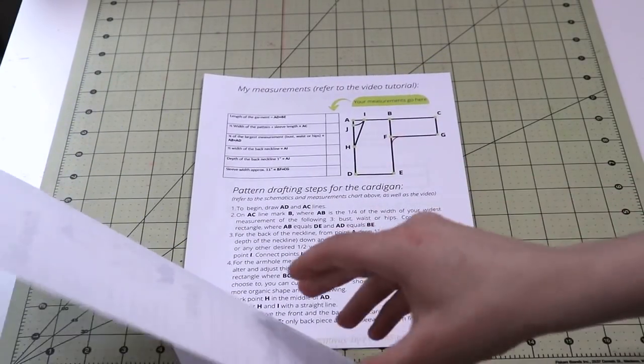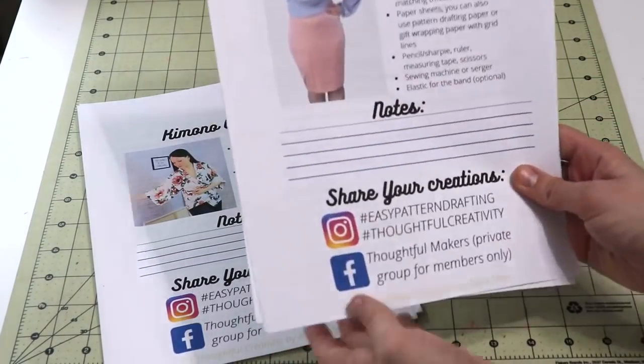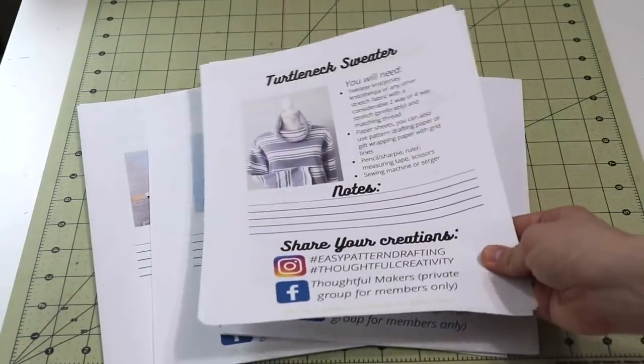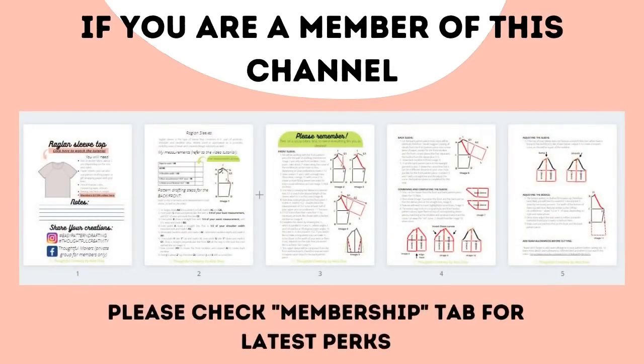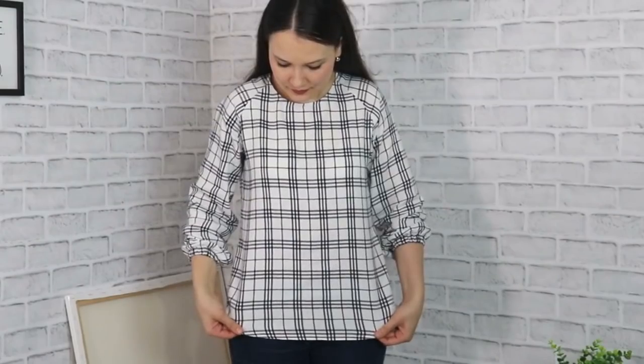Quick reminder: if you are a channel member, thank you so much — it is a paid way to support the channel, and in return you get perks including instruction sheets for the drafting steps of projects like this one. Head to the membership tab to see the latest perks. If you're not a member and want to learn more, links and information are in the info box below.